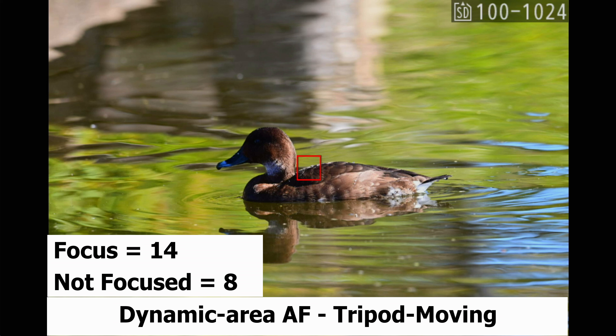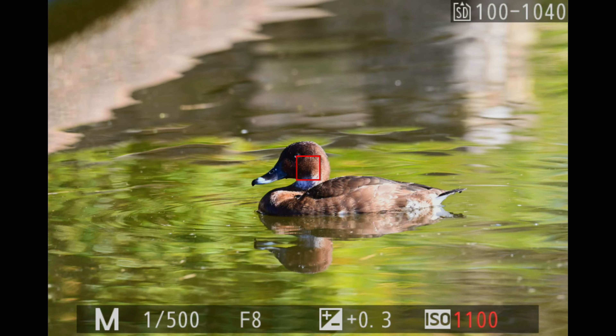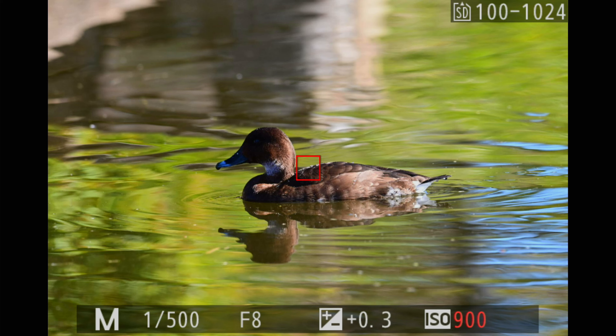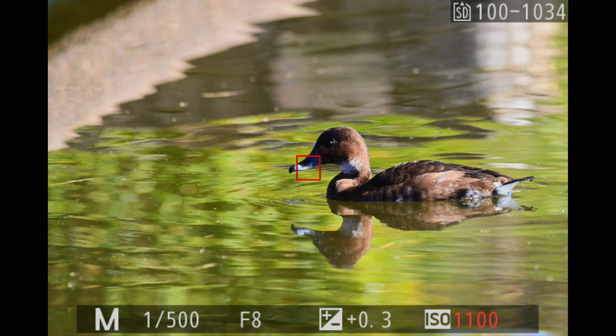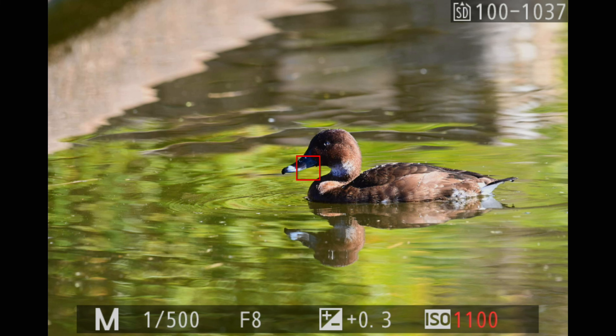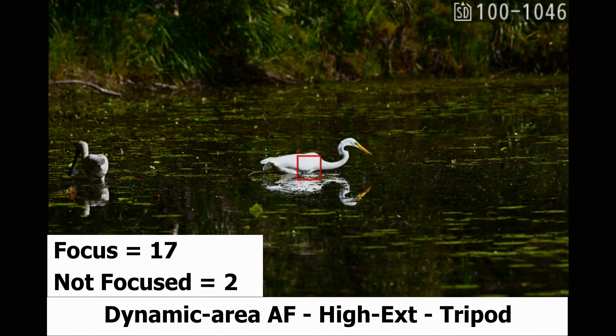These ones were taken in dynamic area AF — I was just following a duck around with the camera on a tripod but moving. 14 photos were in focus and eight were not. The next set was taken in dynamic area AF high extended at 12 frames a second, camera on the tripod, and it did very well: 17 photos were in focus and only two were not.